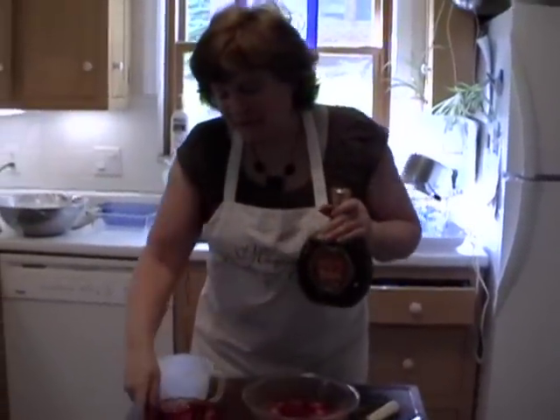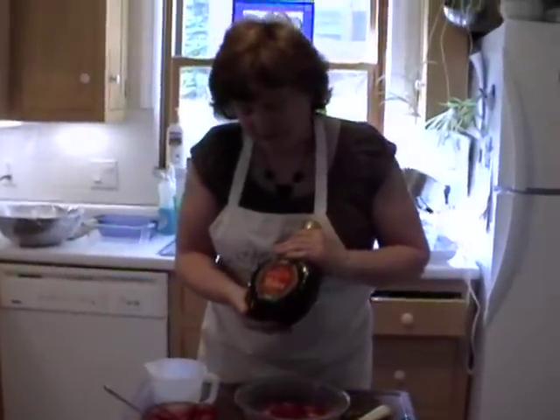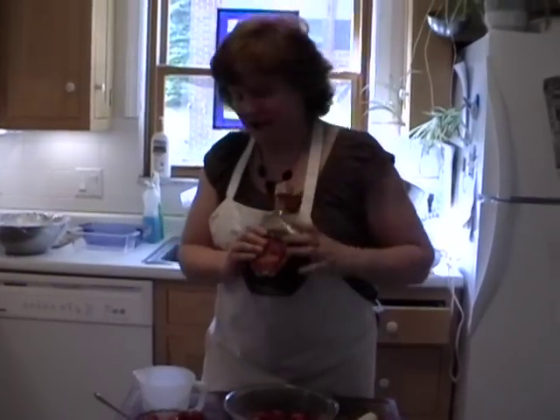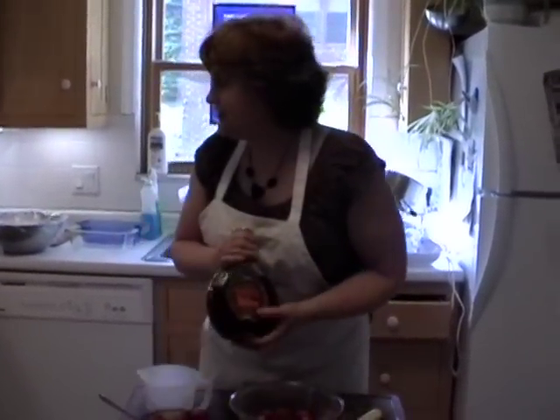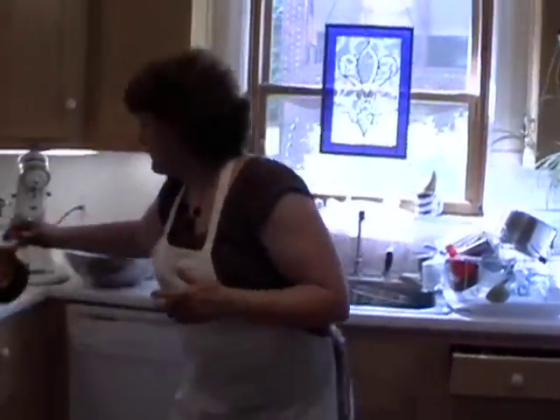They'll taste a little bit almond-y. When I made this one yesterday, I made one with amaretto in it — well, actually, it's not here anymore. I ate it for breakfast, so I can't show it to you all done, but it really pretty much looks the same. The syrup might be just a little bit darker because of the darkness in the amaretto, but they were really good.